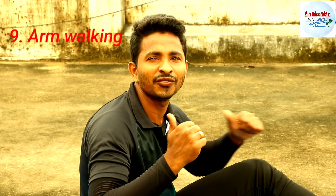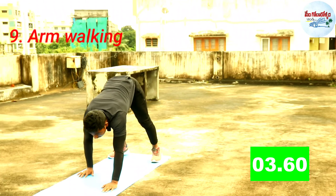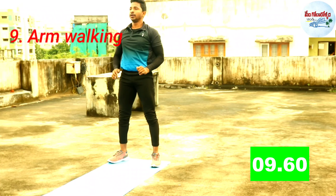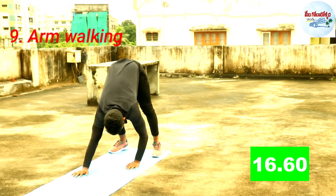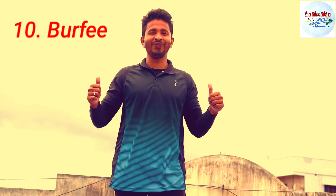Next exercise: Walking. Next exercise: Murphy.